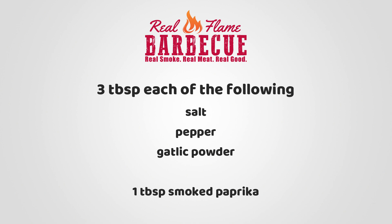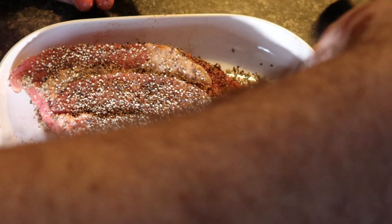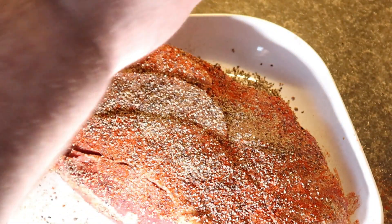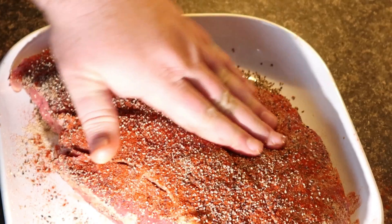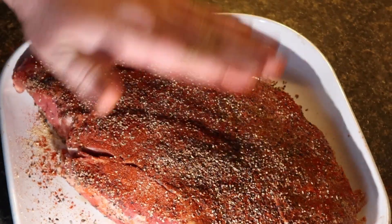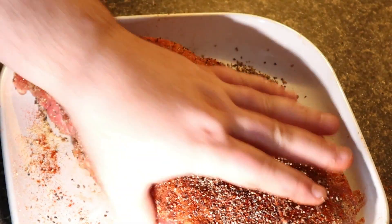Now we're going to do the other side — top, bottom, side, all around. The chuck round, it's not really going to matter which way you put this thing on. It's not as picky as the brisket with the flat and the point — different sizes. This is pretty uniform, cut all the way through. Hit it a little bit of garlic. A good piece of meat doesn't need a ton of seasoning. We'll just press and pull some of that seasoning up from the sides.